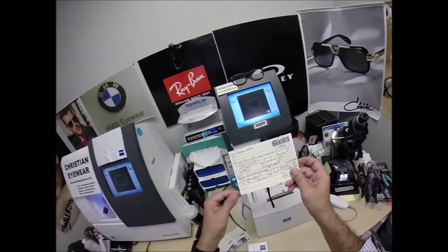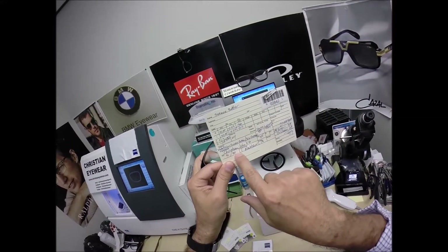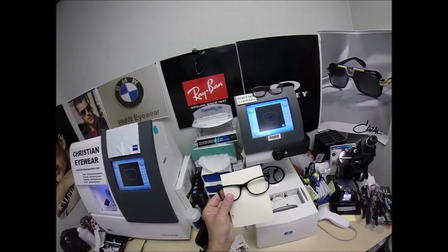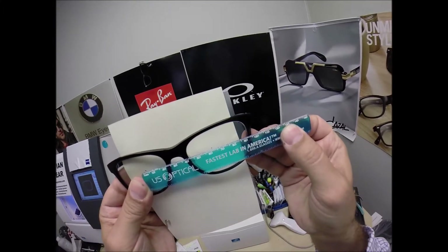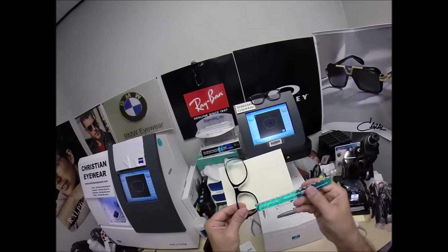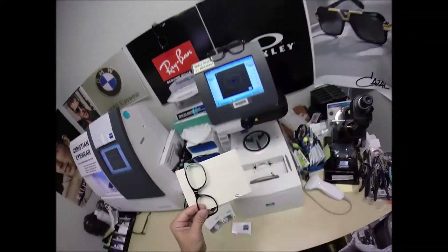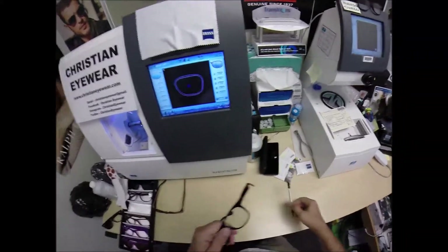I want to go ahead and measure on the lens now. The PD — my pupillary distance for the right eye is 31, for the left is 30, for a total of 61. That's the horizontal. The vertical is 24 millimeters. Place the PD stick against my thumb. When we hold it up to the left lens, we're getting 61 millimeters — that is cut perfectly. And we're at 24 millimeters vertically — that is cut perfectly.